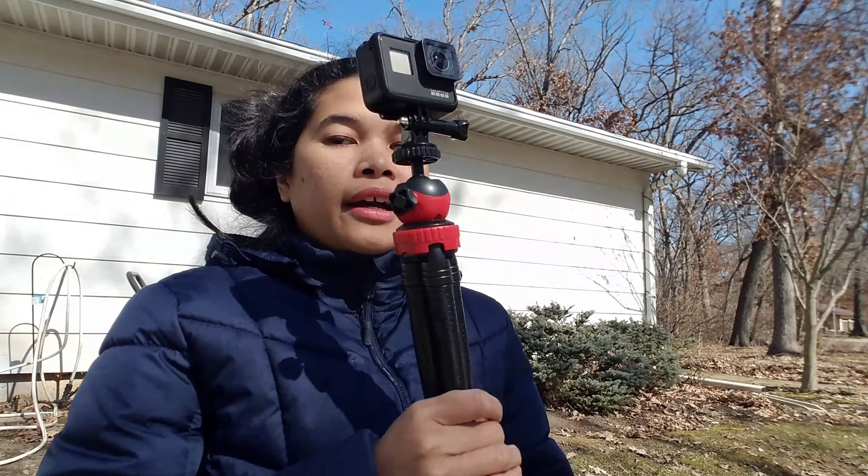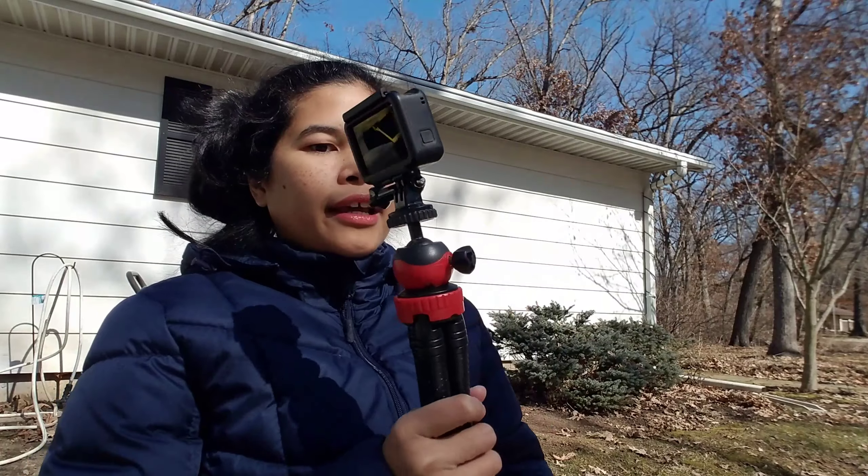If you have a DSLR it's so easy — you can put it in here. I have a DSLR so I'm gonna show you guys. I'm gonna screw it in here just like this, and then it looks like that.